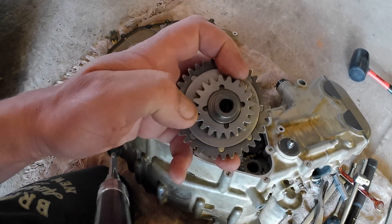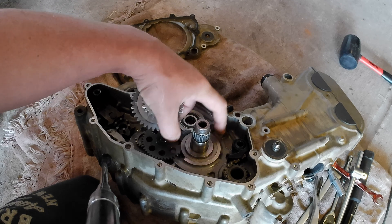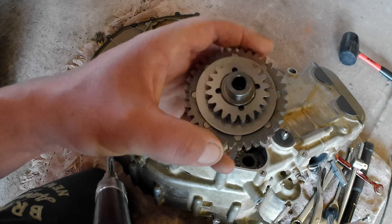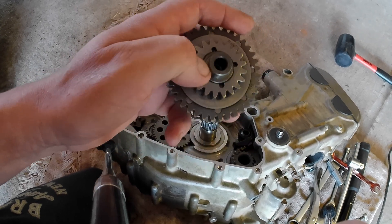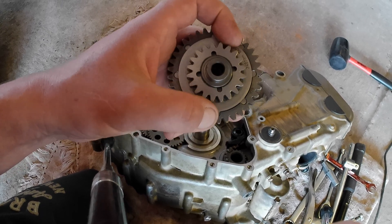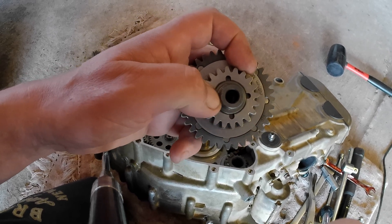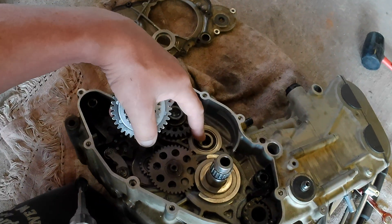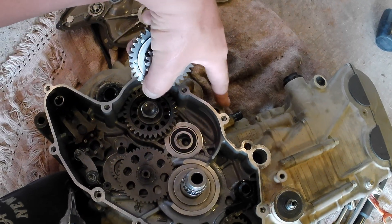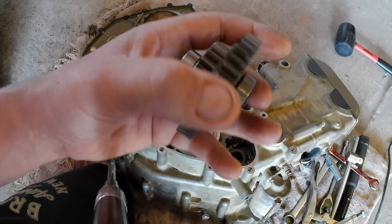BMW obviously went to a lot of trouble here — they could quite easily have put a baffle plate with just a single hole, but they didn't. For whatever reason they went to the trouble of machining all these holes. This shaft has got four holes that correspond to the position of these four slots, so from this little gear backwards you've got crankcase breather gases flowing through it, out of the centre of the shaft, through the middle of that bearing, into the hole at the bottom of the bearing, and then up and out of that pipe there.